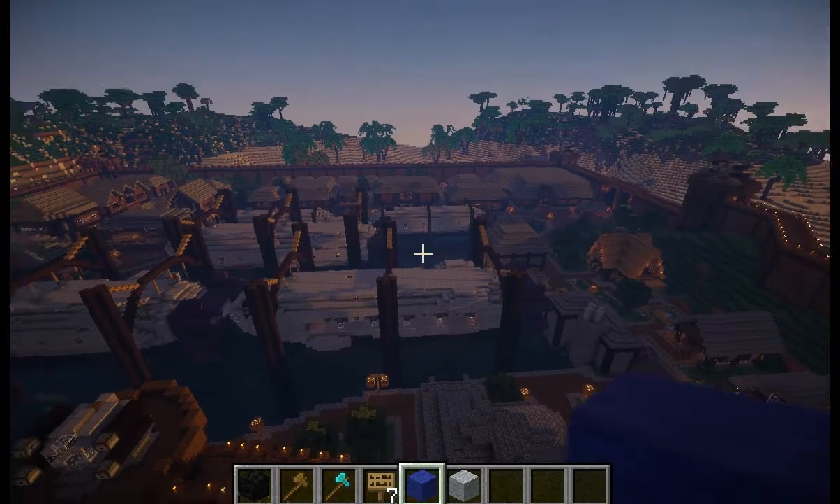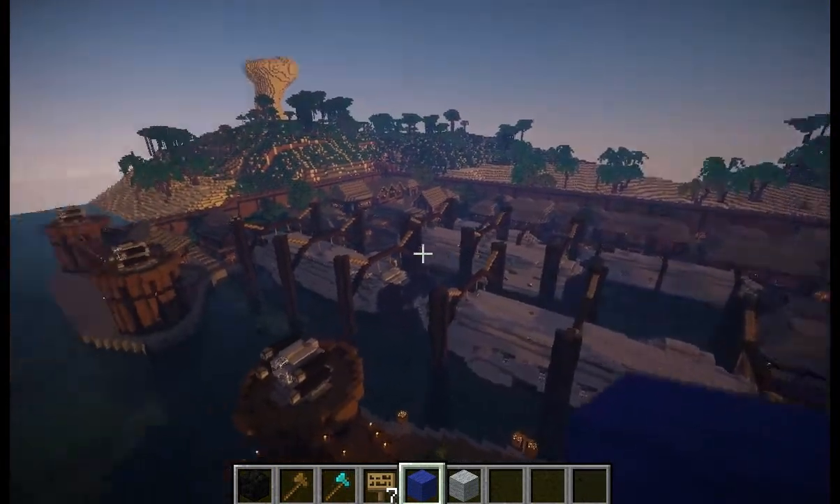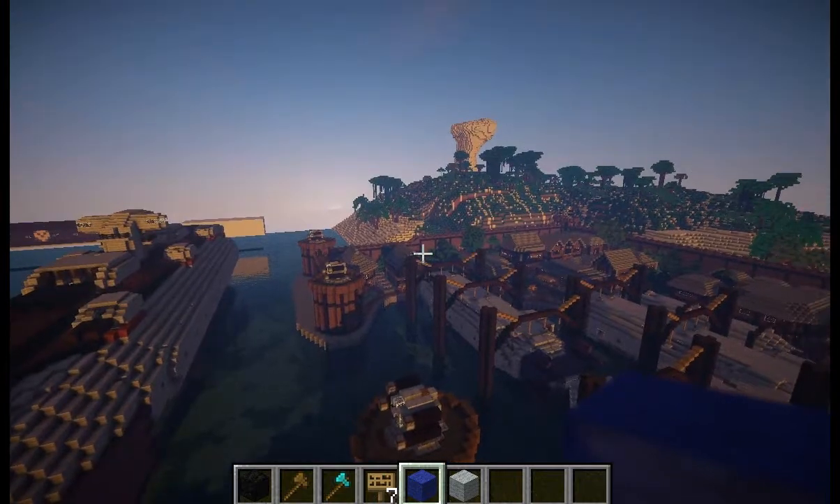Hello, and welcome once again to another MoveCraft tutorial. Today we're going to be talking about remote signs.